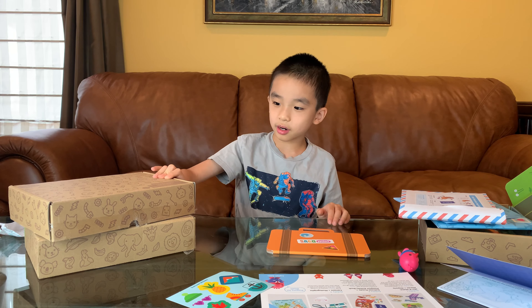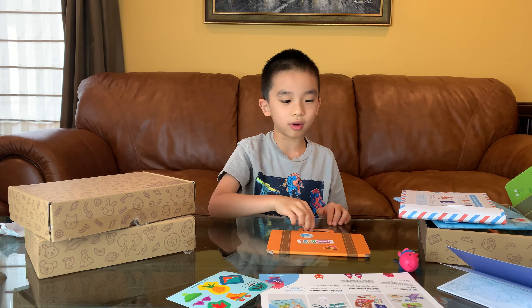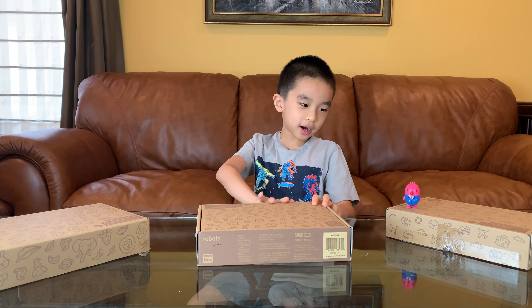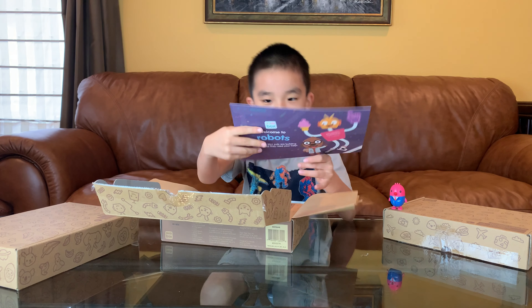Now the next box that we're going to be doing is going to be the robot. Over here there are the three activities.